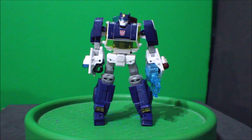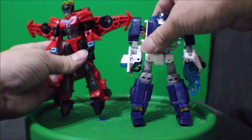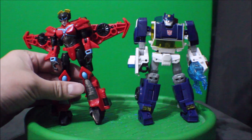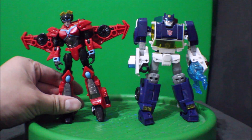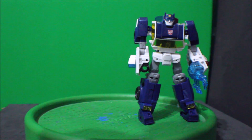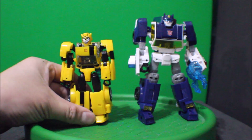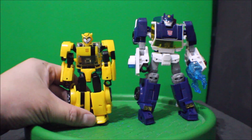And for comparison, here he is with Windblade — see how that looks. And here is with Bumblebee — see how that looks. And there you go.